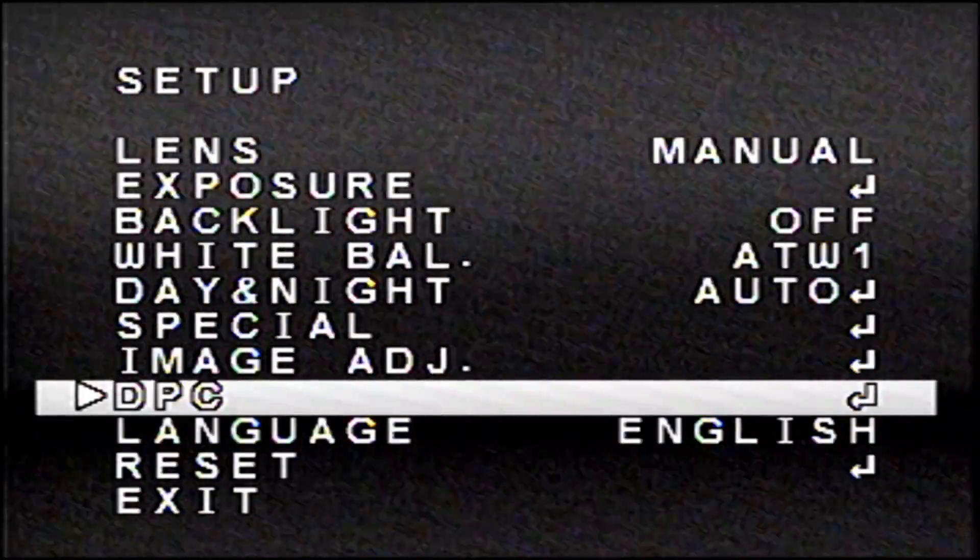Under DPC, I'm really not sure what this does — it tells you to cover the lens and press the enter key. It runs some sort of configuration process. You can also reset to default settings and exit from here.